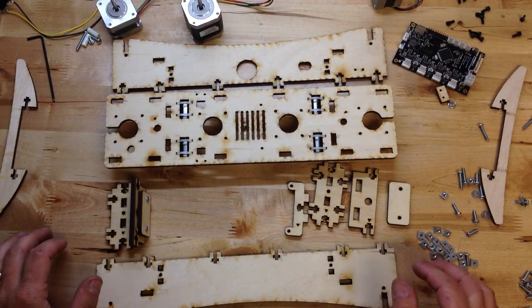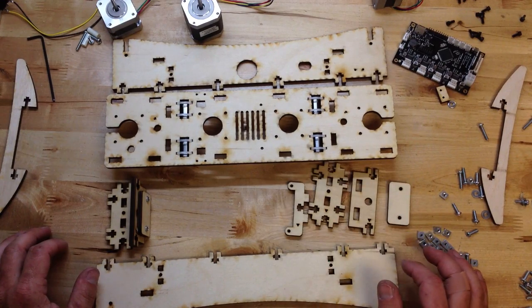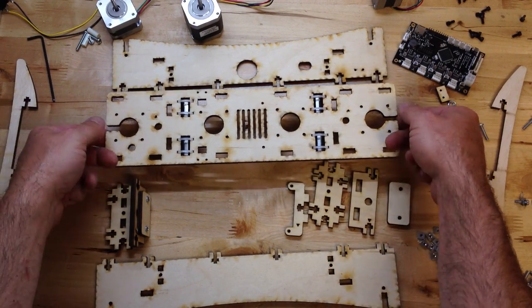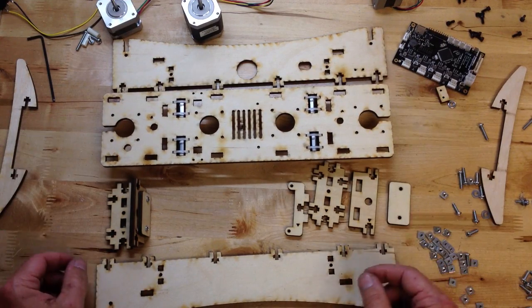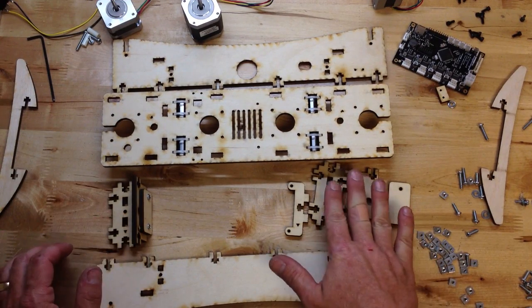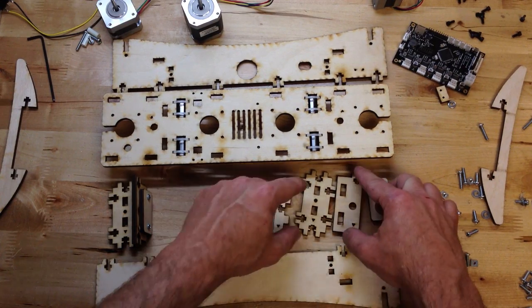This is Brook Drum from PrinterBot and we're assembling the PrinterBot LC — the laser cut version. I've taken a couple of shortcuts: we've already installed the bearings on the top and I've already got this piece together. But it's going to go together just like this side, so I'll show you how that works.